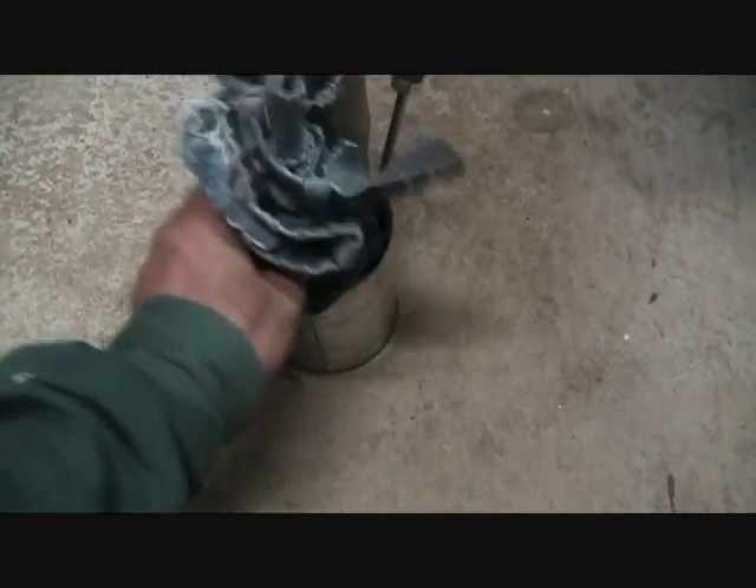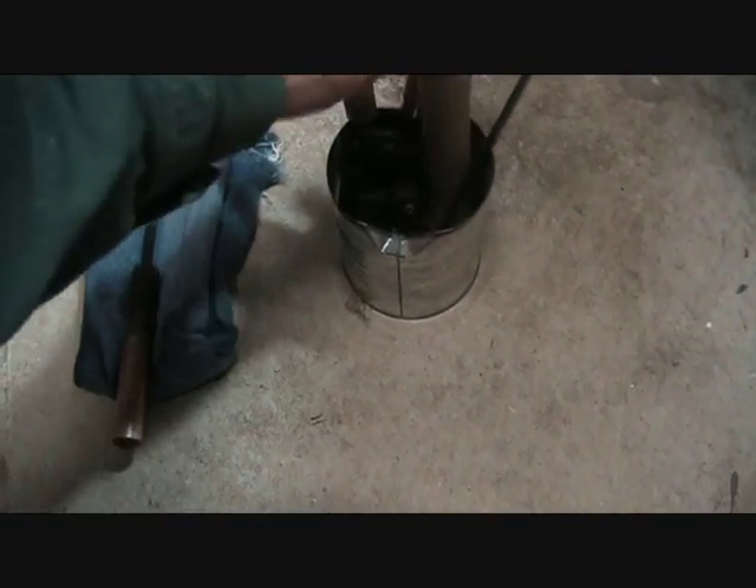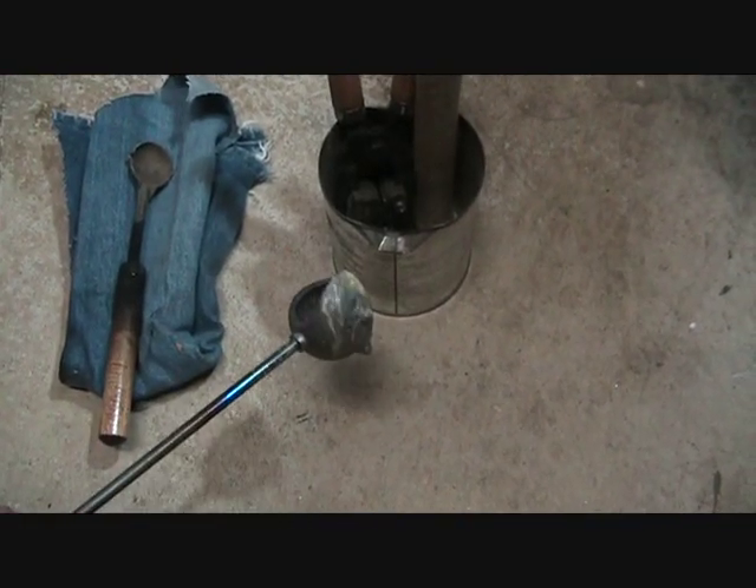So this is my casting set for the one ounce slugs. I've just got a bit of old jean material that I throw down on the floor to knock the slugs out. I've got the scooping little ladle that scoops the dross and crap off the lead, and the pouring ladle.